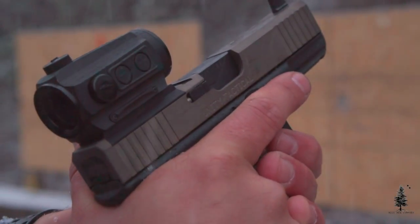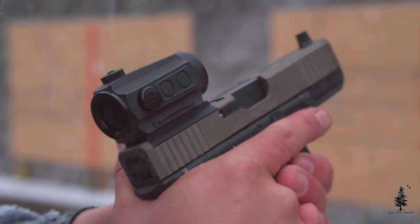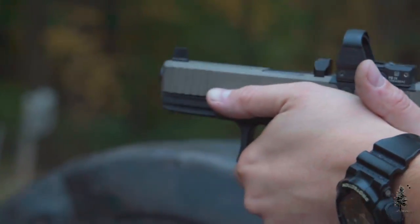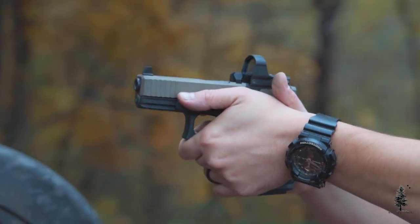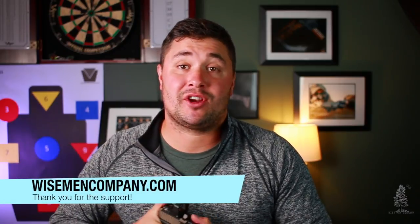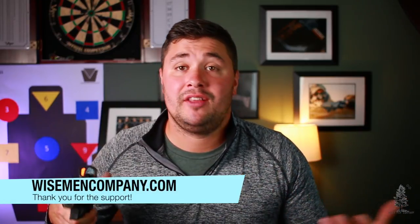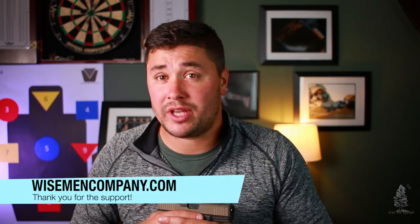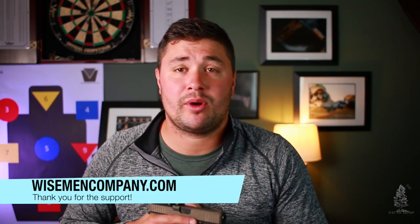Guys, if you have any comments or questions about the Unity Tactical Atom Slide, leave them down below. Maybe you have one — let me know your experience as well. If you guys like this video, hit that like button, please subscribe to the channel. I appreciate all that support. If you want to support us further, go to wisemancompany.com — a lot of great products over there to check out, and they're going to help you with your everyday carry.